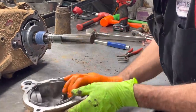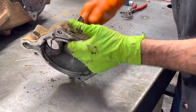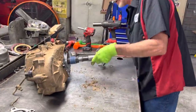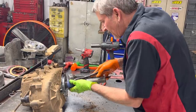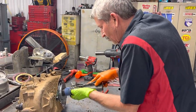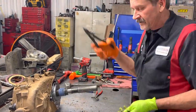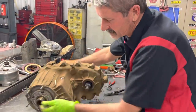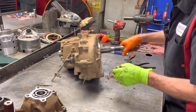Now I'm kind of curious to see what everything looks like in here because this is a farm truck. He pulls a lot of heavy weight — trailers, hay, cattle, stuff like that. So that's probably why we're seeing the shafts like that. And not counting the rust — when rust gets up inside here it'll just eat the splines up too.